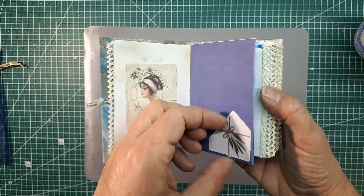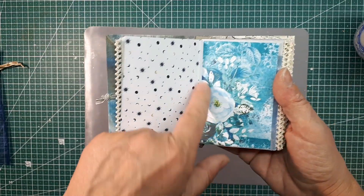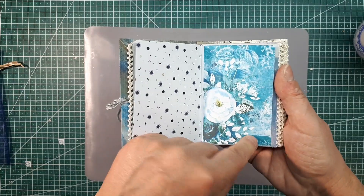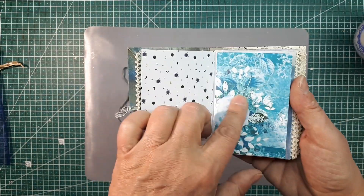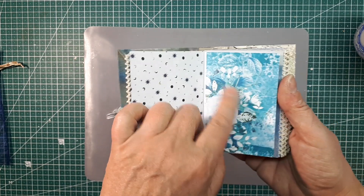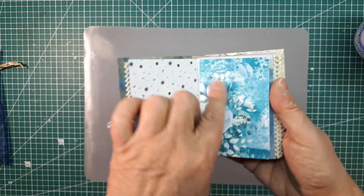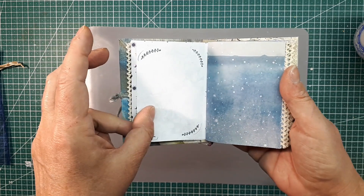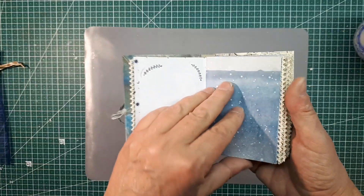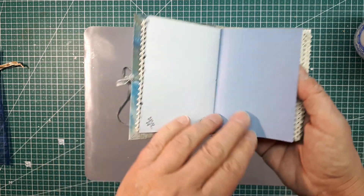Hier ist eine kleine Tasche, ein Pocket, ist aber noch leer. Das ist ein Stück aus einem Papier von der Luise Heinzel – das war ein Fehldruck, den ich gemacht habe von dem neuen Set, was sie hat. Ich habe es aufs falsche Papier gedruckt, aber ansonsten ist es völlig in Ordnung. Hier habe ich ein bisschen gestempelt, man kann auch schreiben – es gibt genügend Platz zum Schreiben in dem Journal.